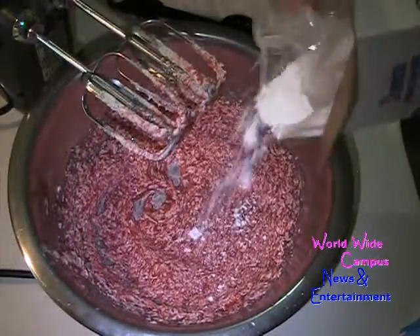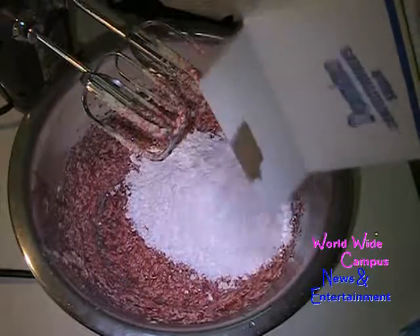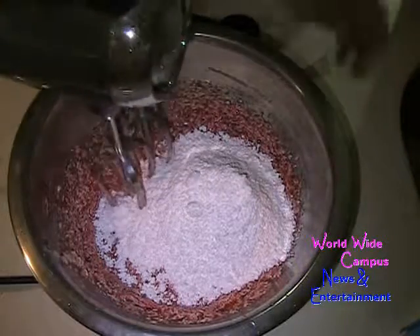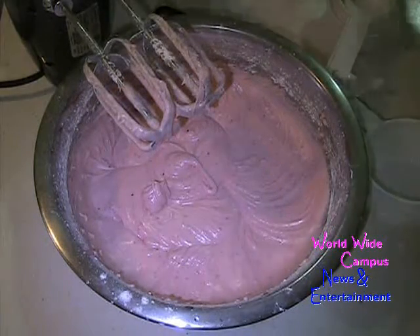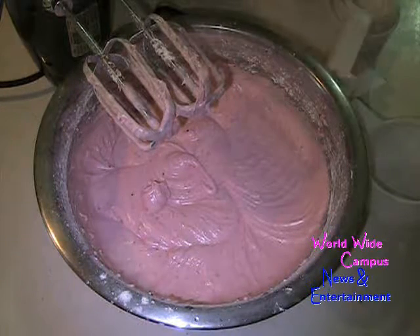I'm going to sprinkle in some confectioner's sugar, little by little, alternating with the heavy cream. I added four cups of confectioner's sugar — each two-pound box has one pound of that — and I'm going to add some heavy cream.